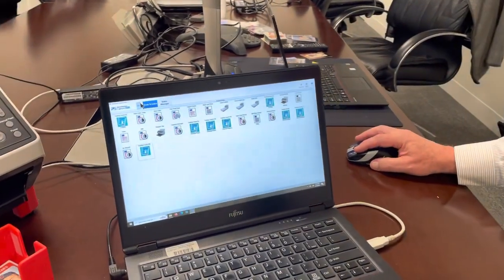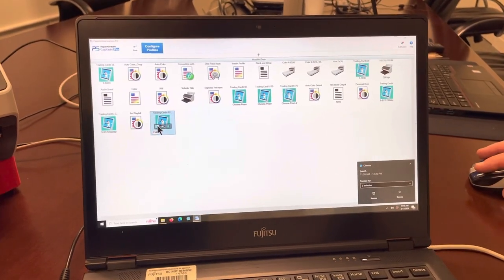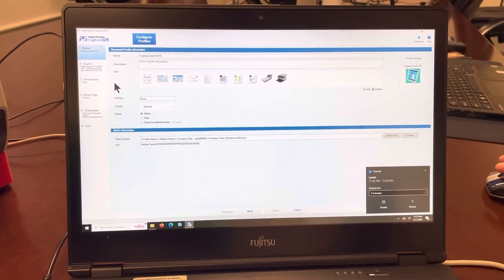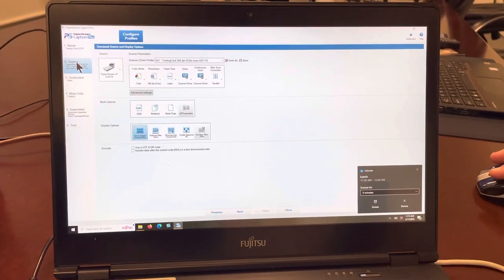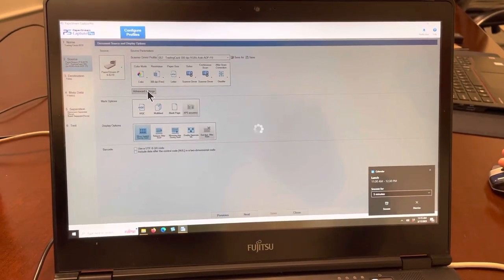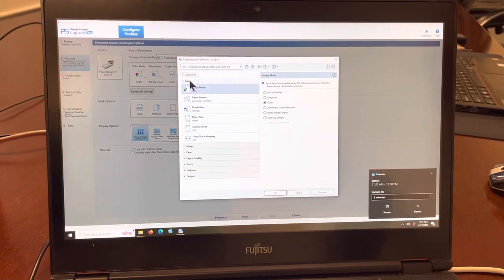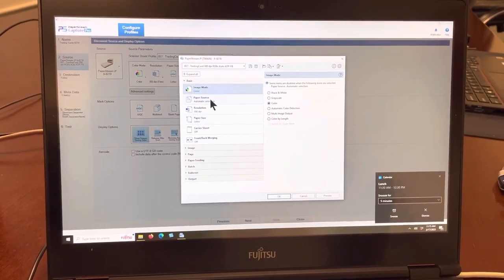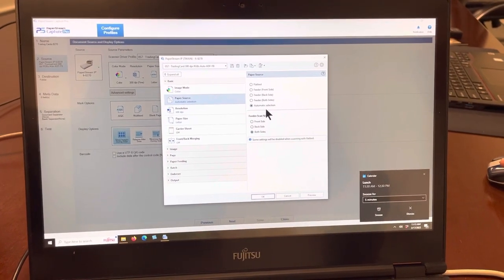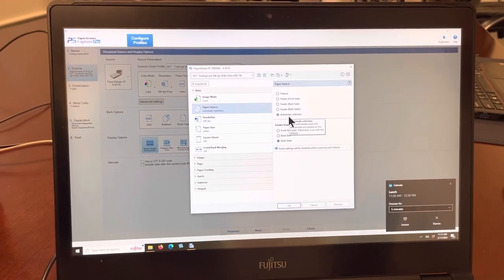This is the profile we've been using for automatic switching between the document feeder and the flatbed. I'm going to go up to the scan and index tab, then configure profiles, select the profile I'm using, and edit it. There are other videos showing how to set up file naming and so on, but we're going to focus on the source — the driver setting selection — and go to advanced settings. On the basic tab, which is the default, you'll see image mode and paper source.